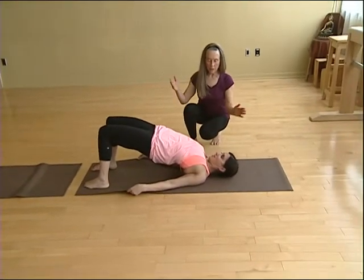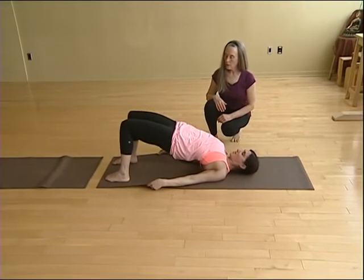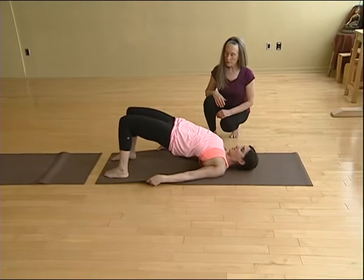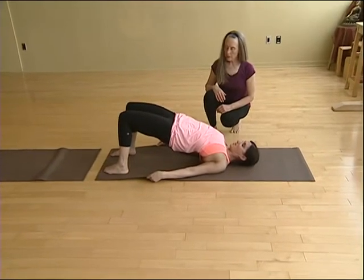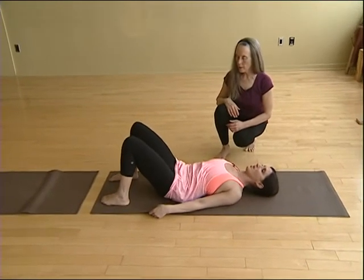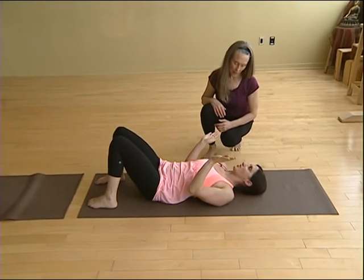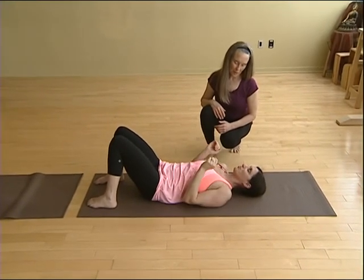Lift as high as you can, but completely relax your neck and breathe. Hold for several breaths, and then slowly roll down from the top of your spine, middle of your spine, and finally your pelvis. Make sure it's the shoulder blades underneath you that are turned in to open your chest.